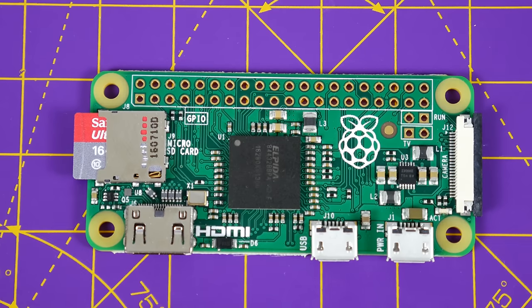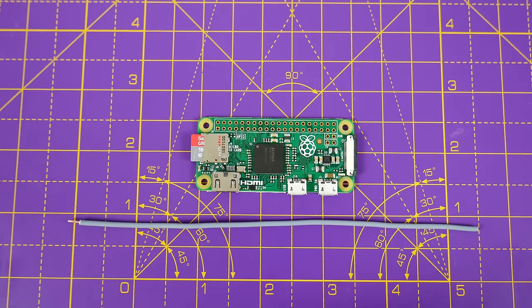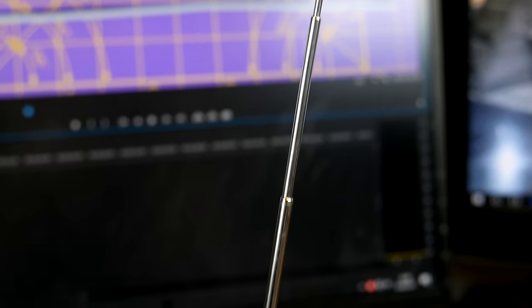Hi guys, so today's project revolves around a Raspberry Pi Zero and a piece of wire. We're going to be turning the Pi Zero into a radio transmitter, something you'll be able to tune into on any FM radio.